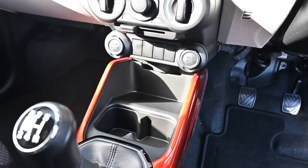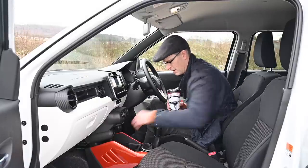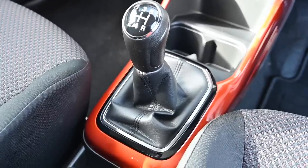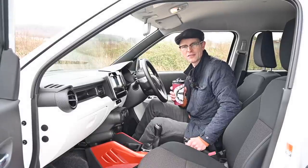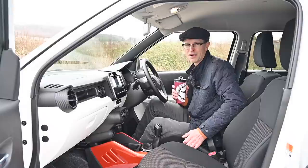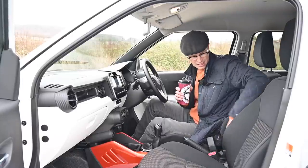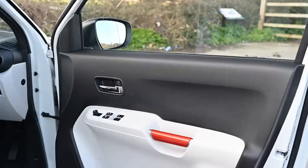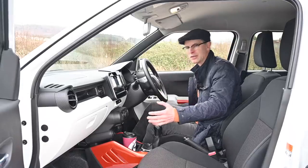Below the HVAC pod there are two power outlets — a 12V 120W socket and a USB plus aux socket — as well as two usable cup holders and a cubby hole good for a phone or two. There's a five-speed manual gearbox with an auto option available. And importantly: a proper handbrake. I cannot thank Suzuki enough — I hate electronic handbrakes, and this is both cheaper to make and much nicer to use.